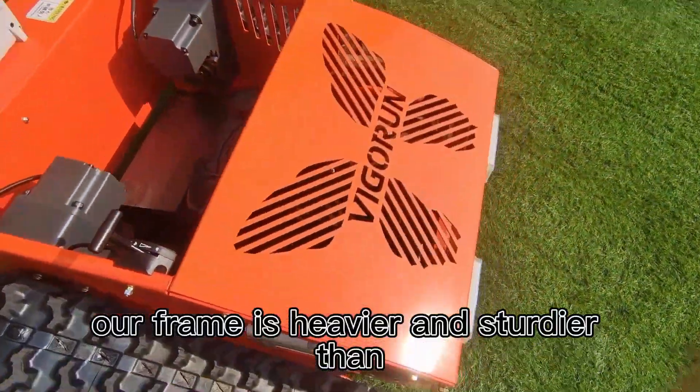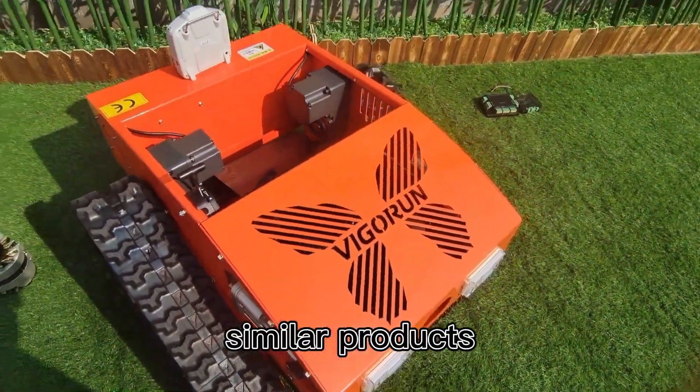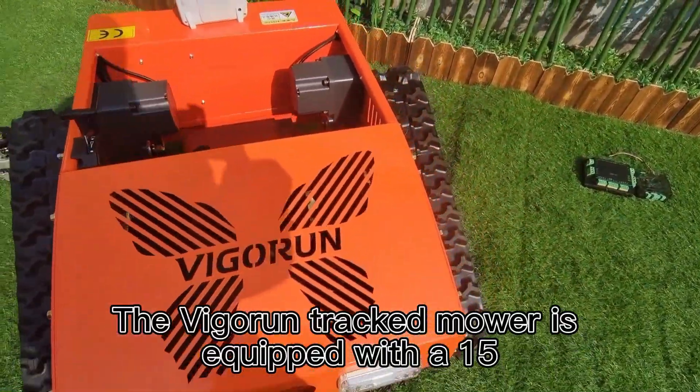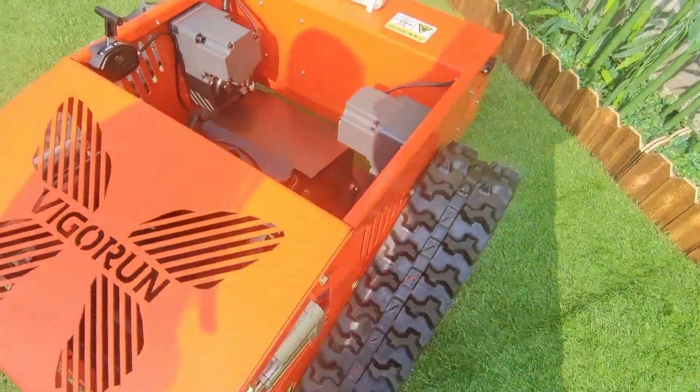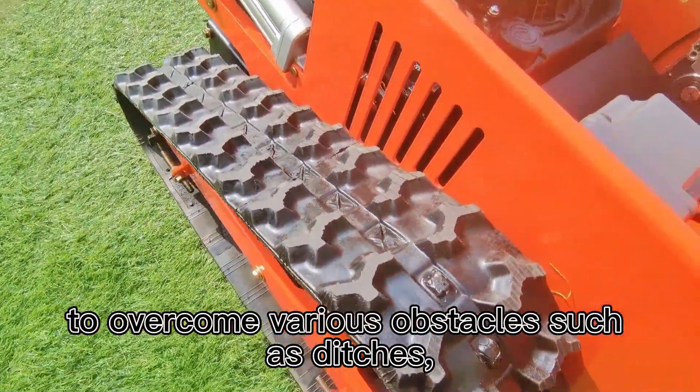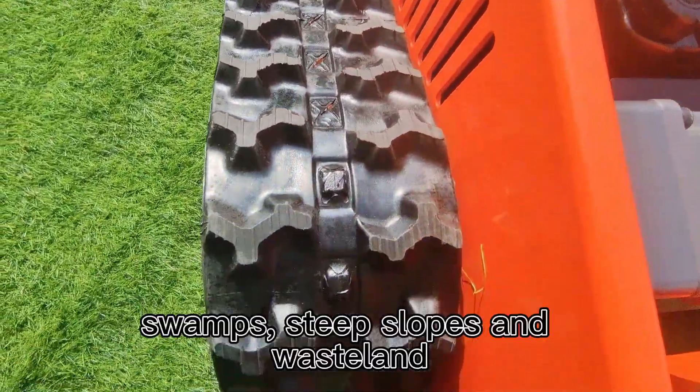Our frame is heavier and sturdier than similar products, ensuring durability and longevity. The Vigorun tracked mower is equipped with a 15 cm wide rubber track, making it powerful enough to overcome various obstacles such as ditches, swamps.